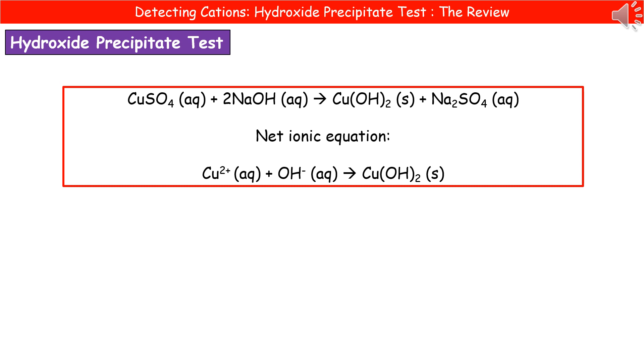Hopefully at the end of this video, you can now describe how to carry out the hydroxide precipitate test, and you can recall the colours that will allow us to identify those aqueous metal ions.